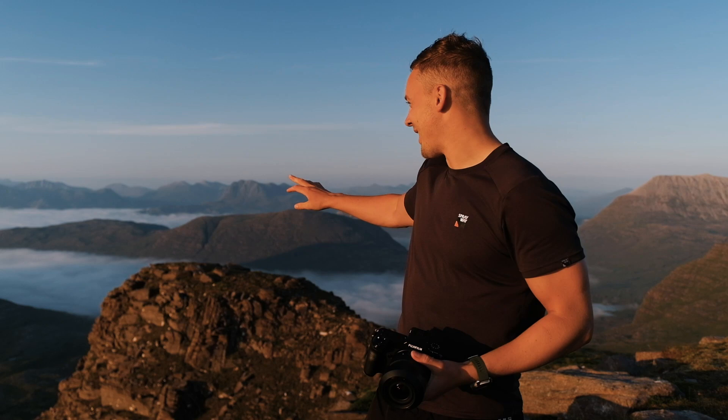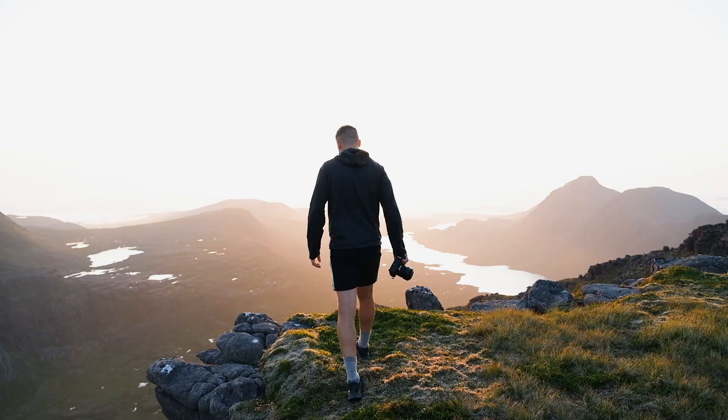Now we are going to head to the summit — as you can see behind me there are some low clouds seeping in. It looks like we're going to get an inversion for sunset, so fingers crossed we get some good shots.